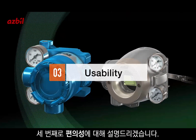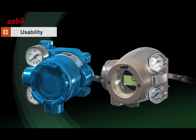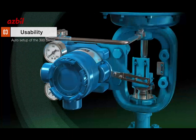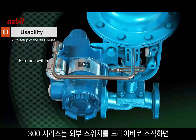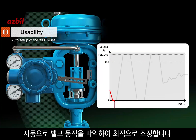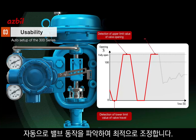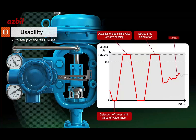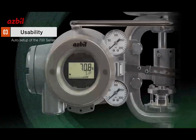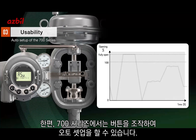Let's look into usability. The first feature is auto setup. The 300 series allows users to operate external switches with a driver, which then automatically assesses the valve movements and makes optimal settings. On the other hand, the 700 series can be automatically set up by button operation.